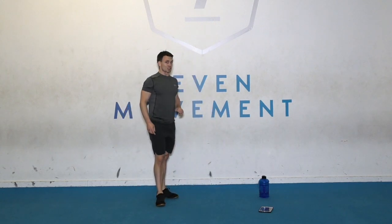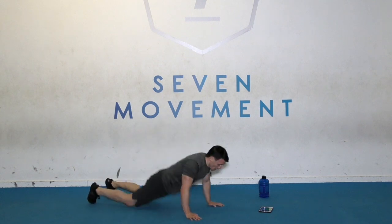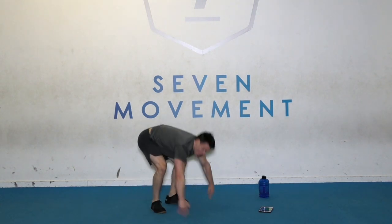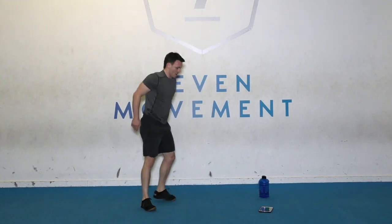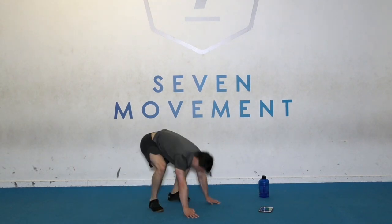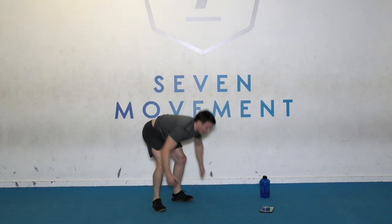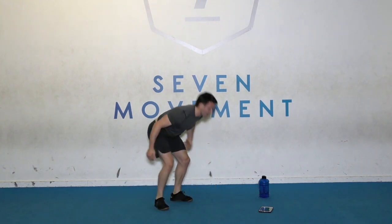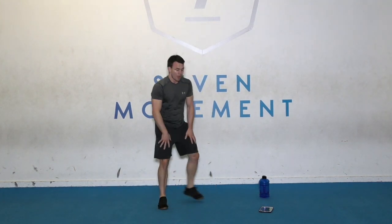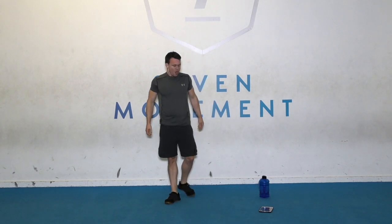Okay, finish the round strong — burpee into a tuck jump. Go. Hit the floor, jump, tuck jump. Almost there. Get those knees high. Time, guys. Well done. 30 seconds recovery. Big deep breathing.